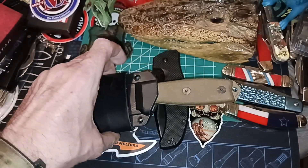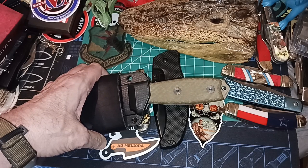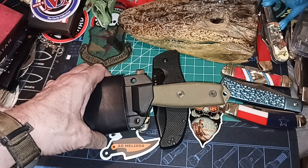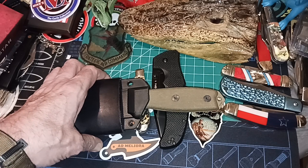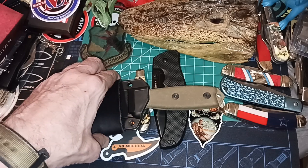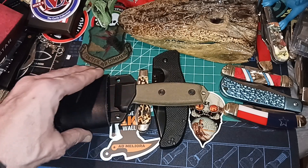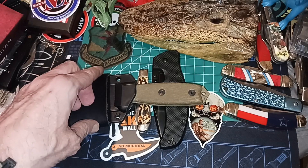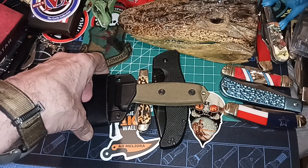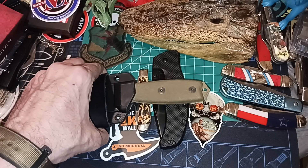I wore this for over a month straight and it really is convenient. You don't have to worry about opening and deploying — you just pull it out and it's ready to go, ready to cut. I really like SE knives, but this is the one I carry the most because it's more compact than the five or the six. Those are a little bit bigger.